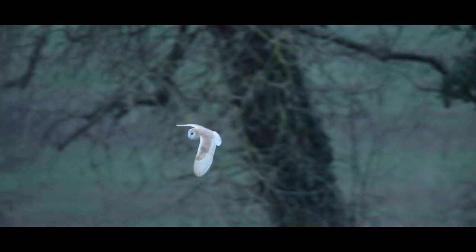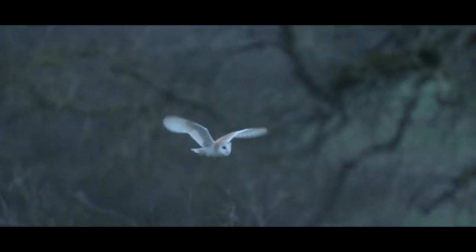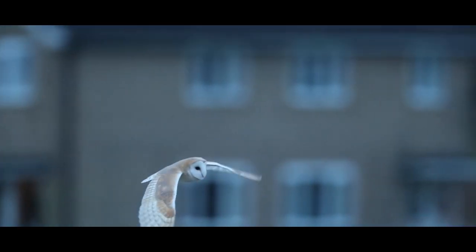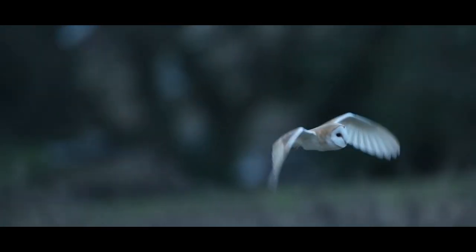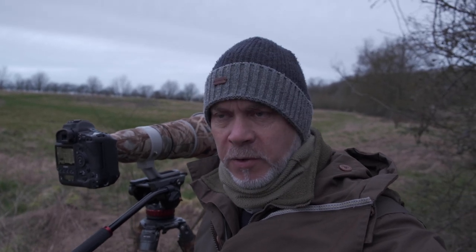I think we've got some wonderful footage, I'm really really pleased with it - some really lovely buttery smooth slow-mo as it comes flying by me. It's a gorgeous looking bird, I'm thrilled to bits. Well I think the show's over now - he's gone into roost for the day. But yeah, amazing morning, loved every bit about it, especially photographing barn owls.